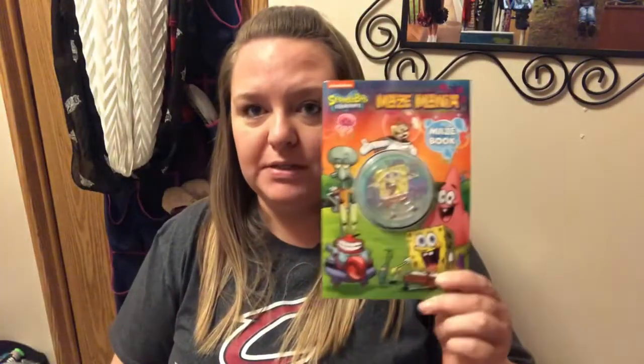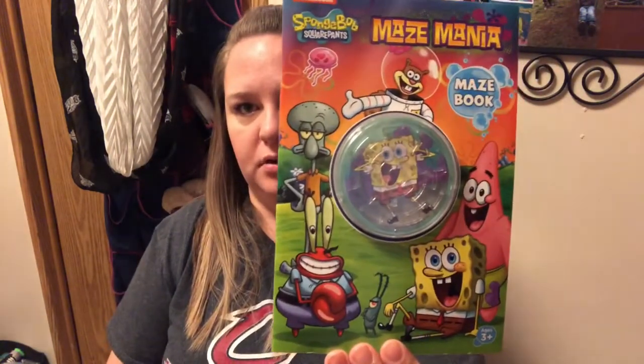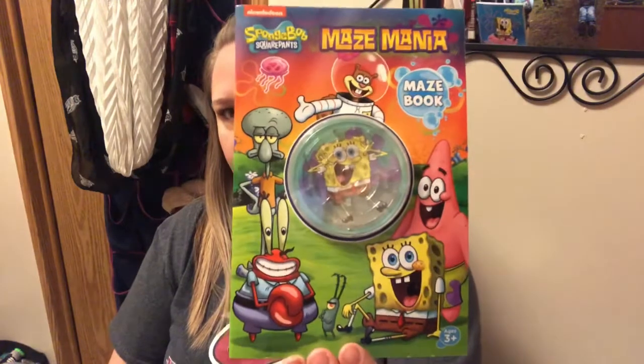Found another one of these maze books. If you remember, I hauled one around Christmas that went into Jackson's stocking and he loves it. He loves doing mazes, but this one is SpongeBob. I'm going to put it in his Valentine goodie bag. It's super hard shopping at Dollar Tree when there's so much stuff my kids love and they're always with me — I have to hide things under other stuff so they don't see it.